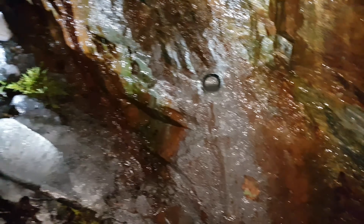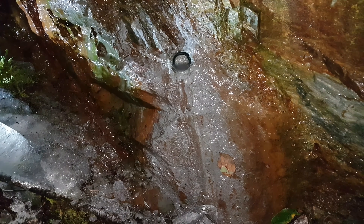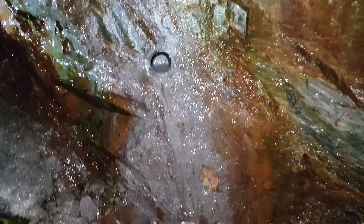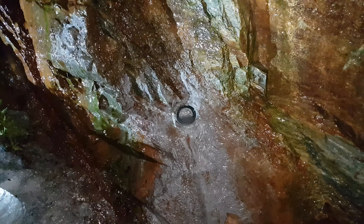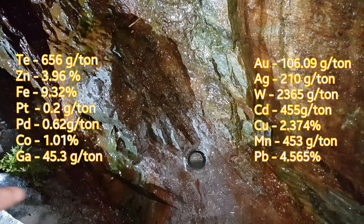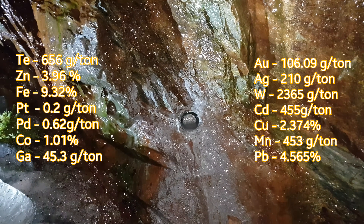We'll think about sending some into a refinery. There is good gold here — silver, copper, lead, some zinc, a bit of tungsten. We got about 100 to 130 grams per ton of gold on this outcrop. Each vein is different: one's higher in gold, one's higher in silver, and the other is higher in copper.